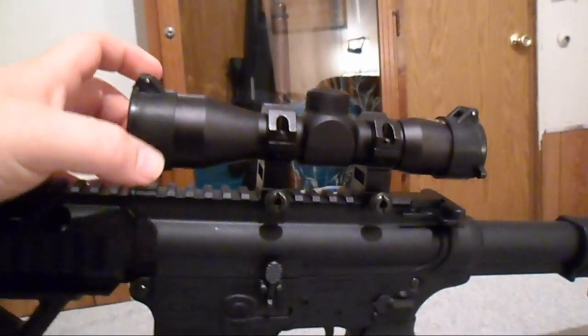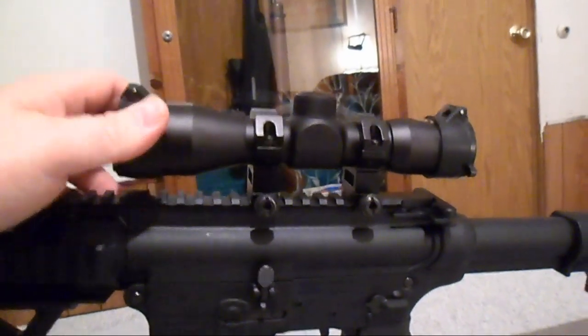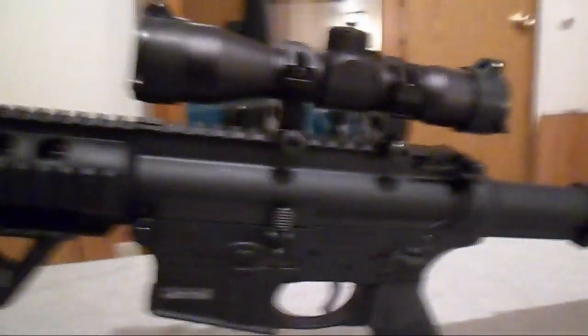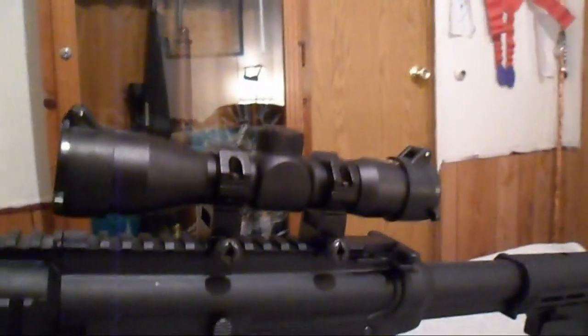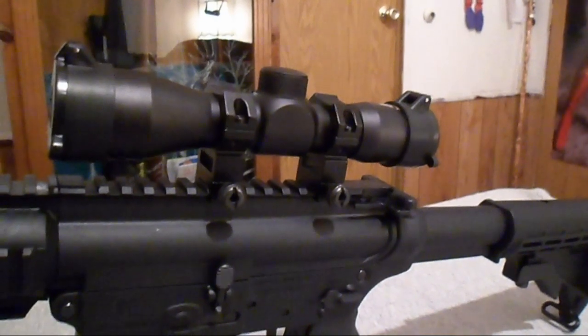They're pretty rugged — you could drop your gun and not even worry about breaking these, I don't think. Because they feel like a rubberized polymer, or plastic — I think they're plastic and rubber and a little bit of everything mixed in. But they are supposed to be waterproof.